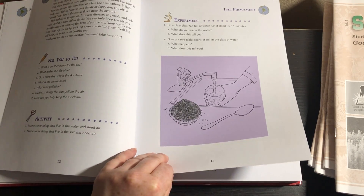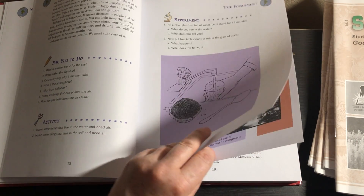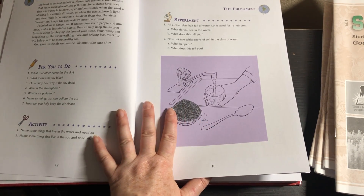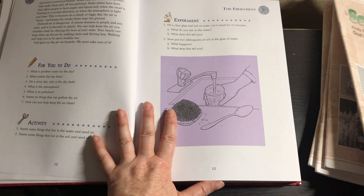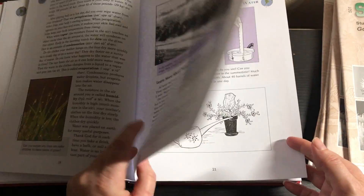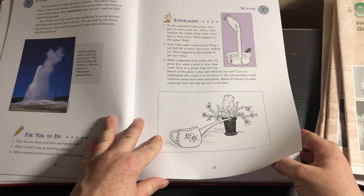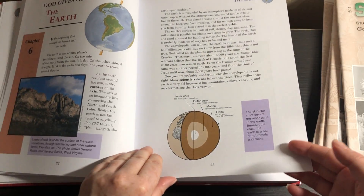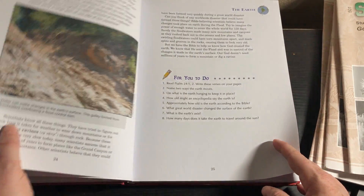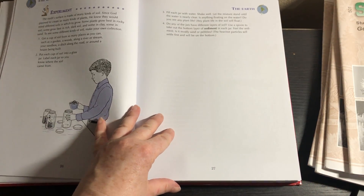These experiments are not difficult. Home Science Tools does sell a kit that goes along with this program, and I'm really considering buying it — especially when you get into the botany unit and you need those materials. I think it would be really nice for my daughter to just have everything she needs so I don't have to worry about collecting it and she doesn't get hung up if I didn't collect something in time. We all know how that goes.